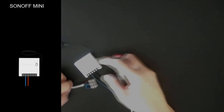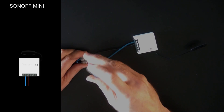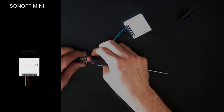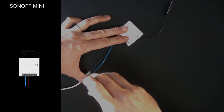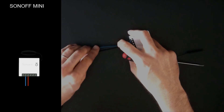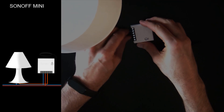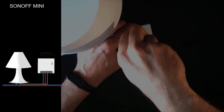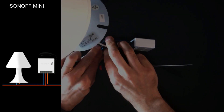Get the power cord and connect the Sonoff Mini module's cables. Get the lamp and connect the line into the fourth slot in the center — that is the line out of the Sonoff. Connect the neutral to the power cord.